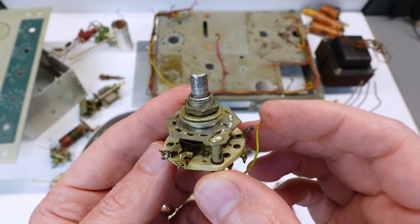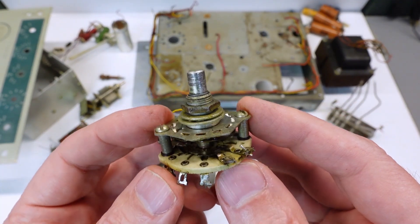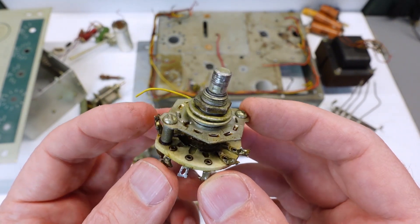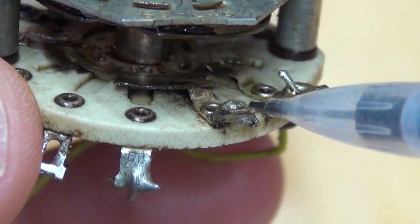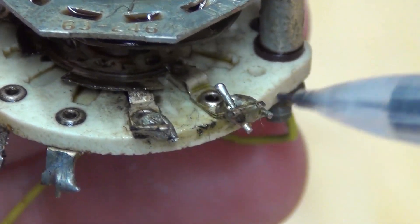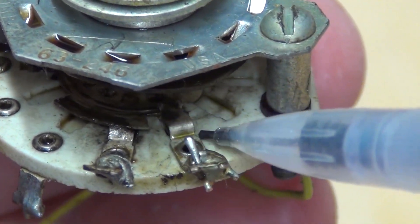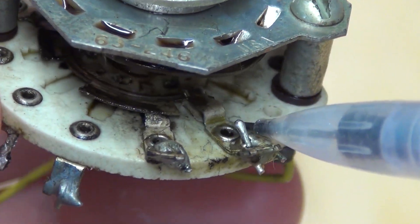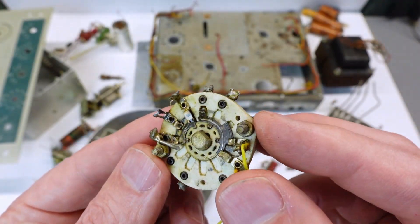Next up is the function switch. Now that I've gotten it out of the rig, I can see just how badly damaged it is — it's definitely trashed. I'll try to get my Sony camera that takes better close-ups to really zoom in on it. But you can see where the contacts are just eroded and no longer there — the metal's just gone. The moving contacts and the moving wipers are just bent on this one side. So this guy is definitely not going to work anymore.